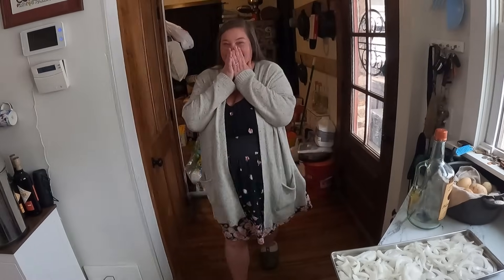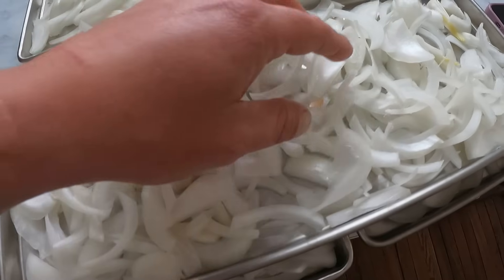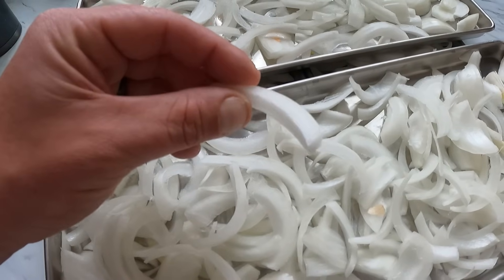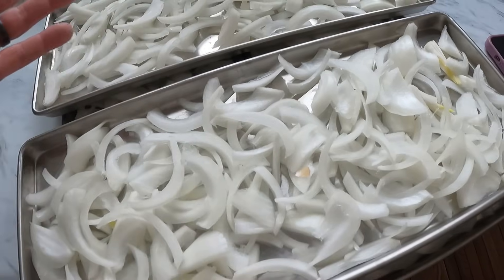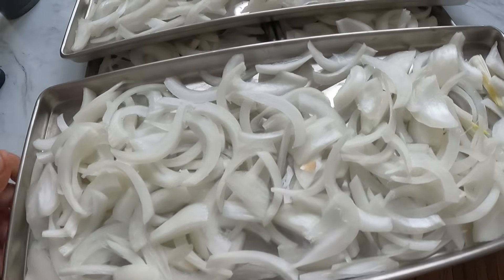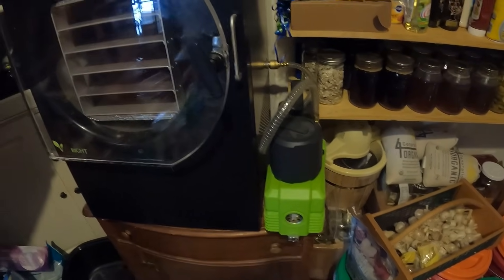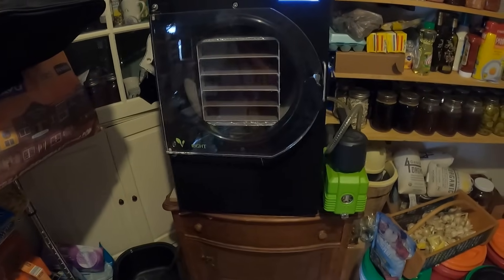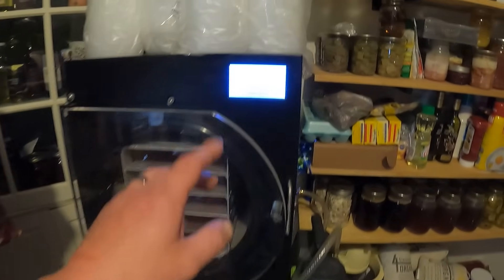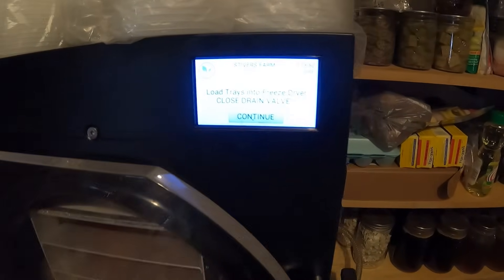All right, so we got all the onions cut up. One thing we've learned from experience when freeze drying onions is to make sure they're a little thicker — you don't want them super thin, because once they're freeze dried they'll just turn into dust. We have them pretty packed in here. We have the Harvest Right medium size with the premium oil pump. This is one of the older versions, but we still love it. We've already started the cool-down process — once you turn it on it needs 15 minutes to cool down, then you're ready to put your food in.